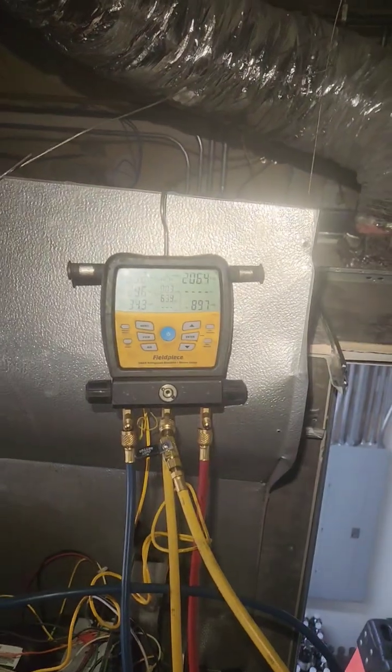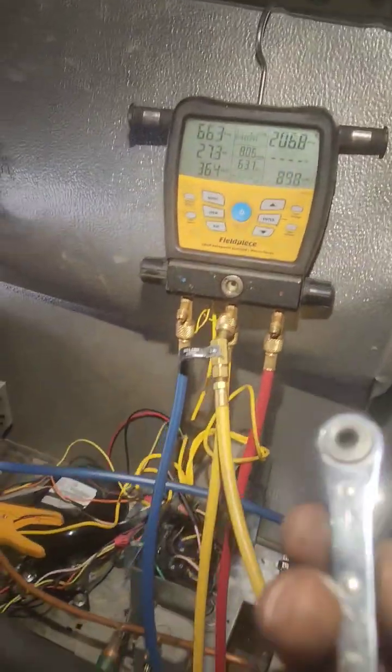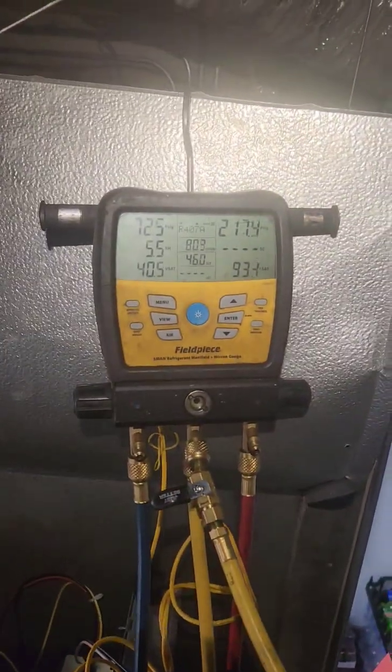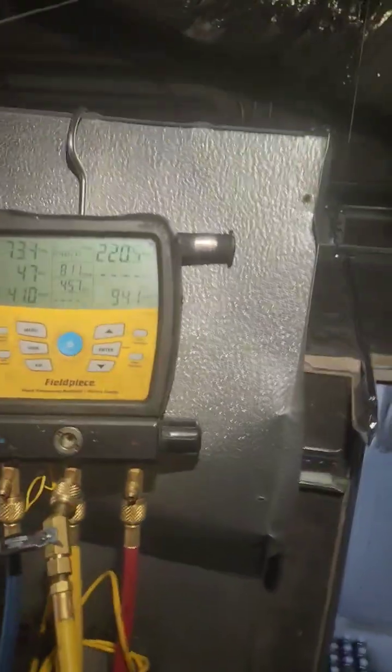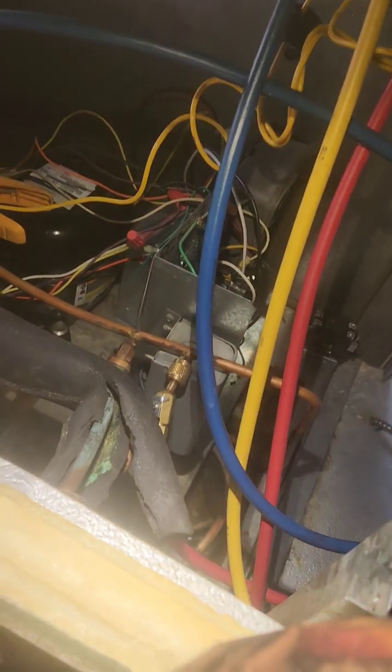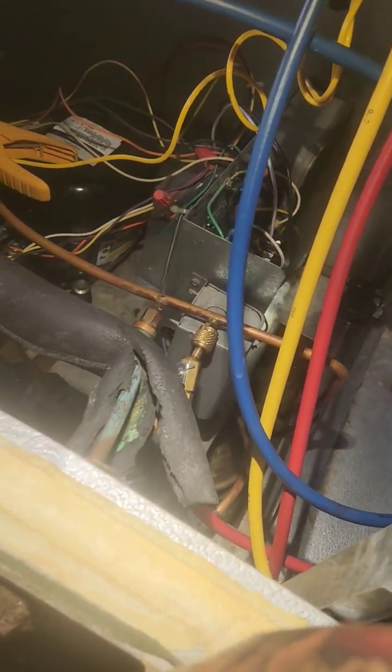All right. 1, 2, 3. That one adjusts really good. I'll have to get that one back. That was too much. Oops. 1, 2, 3. Go the other way. Come on. Other way. Other way. There we go.